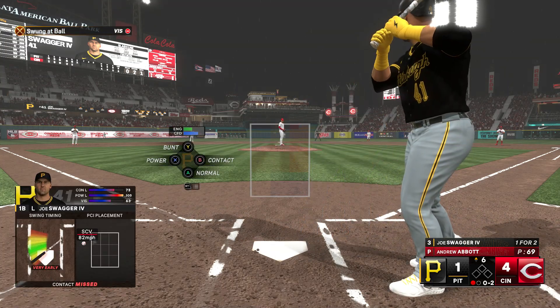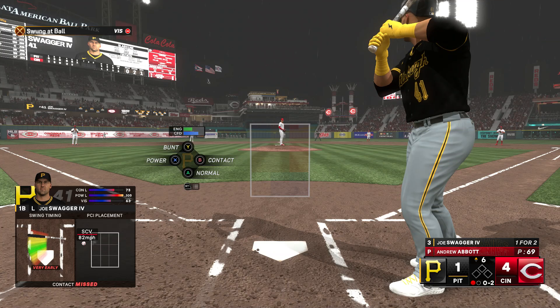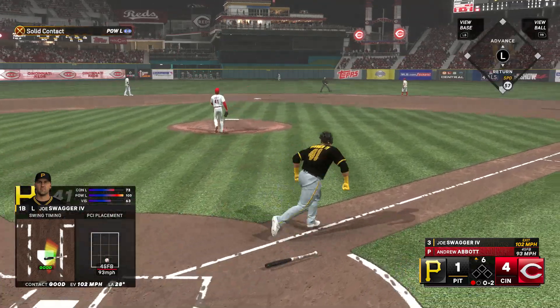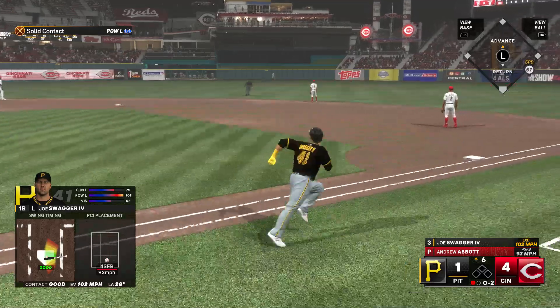He comes up empty, that's strike two. Looks like the weather could actually play a factor in this one, it's coming down pretty good. Yeah it is — oh, this one high and deep, way back there!